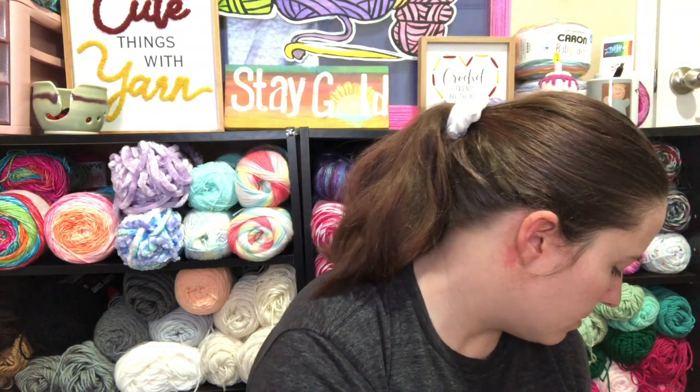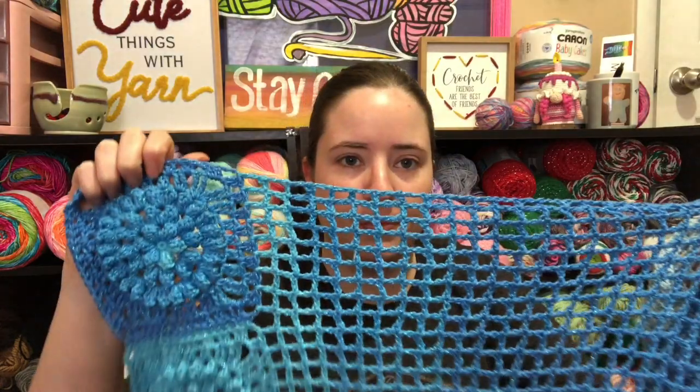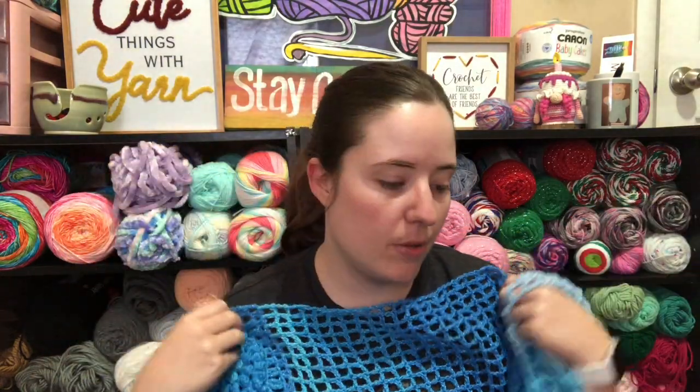I used a G-hook for that - the pattern calls for a 4mm and I used a 4mm. For the squares and the mesh it went pretty quick because the meshy bit is really easy to just sit and do. I was watching TV mostly while doing it. Yeah I like it a lot, I think I did pretty good.